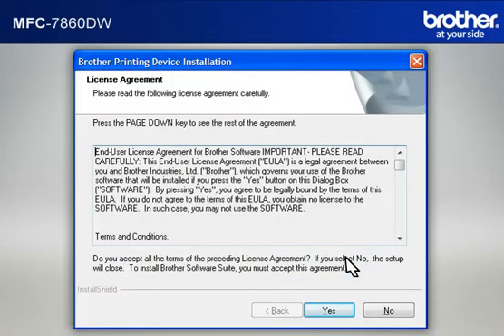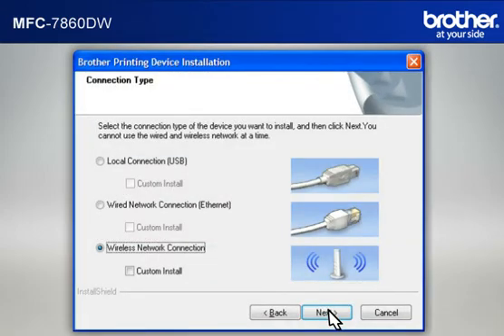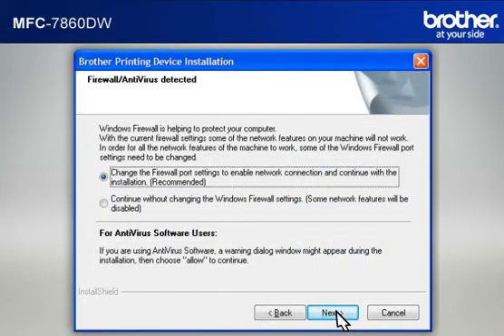At the Brother Printing Device Installation License Agreement window, read it and click Yes. At the Connection Type window, select Wireless Network Connection. Do not check Custom Install, then click Next. If you see an antivirus or firewall security warning message window, click OK or Next to continue.